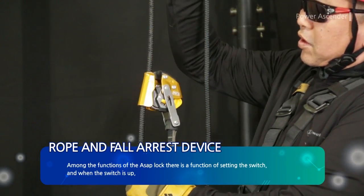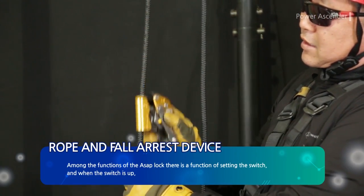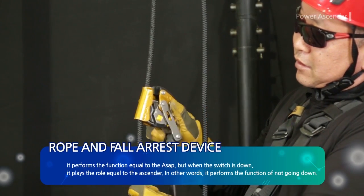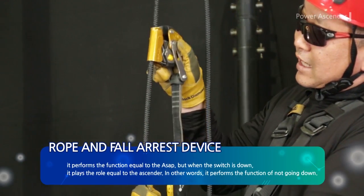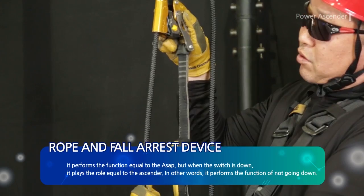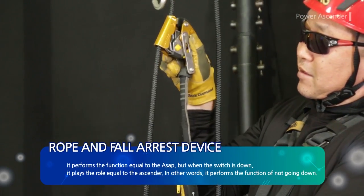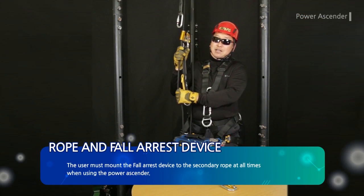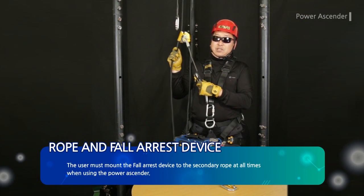Among the functions of the ASAP Lock, there is a switch setting function. When the switch is up, it performs the same function as the ASAP. When the switch is down, it plays the role of an ascender — in other words, it performs the function of not allowing downward movement. The user must mount the fall arrest device to the secondary rope at all times when using the power ascender.